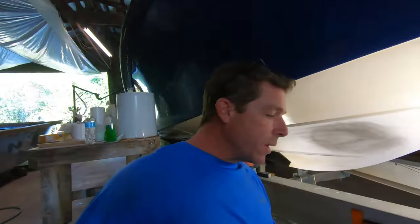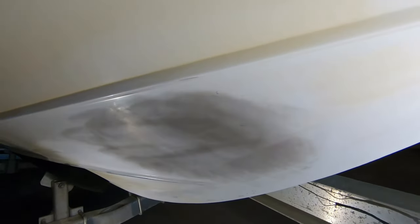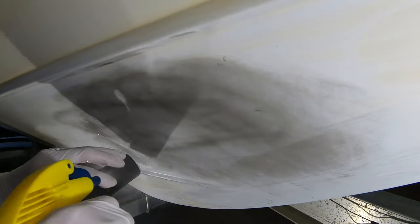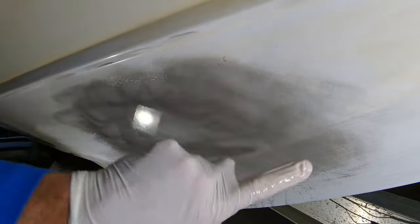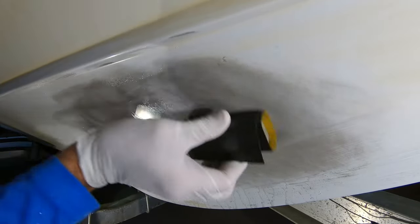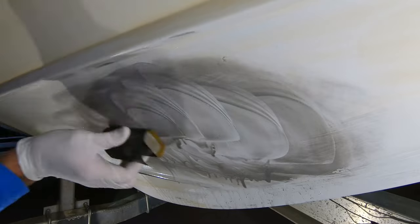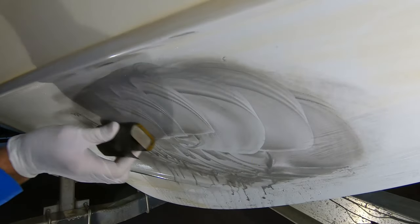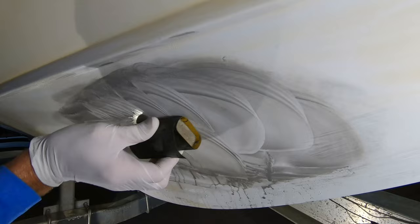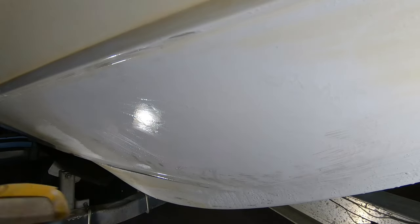Here we go with the 600 grit. I'm using a slightly larger block this time, focusing on the repair area. I wet the surface with the water bottle, and with the guide coat we've gone out in a larger area. I'm going to start doing more of a circular cut — circular cuts work really well — as well as diagonal cuts. You just don't want to do the same movement over and over; move around the whole area to blend.